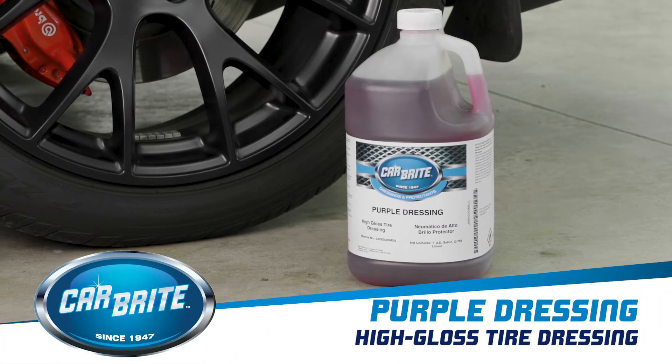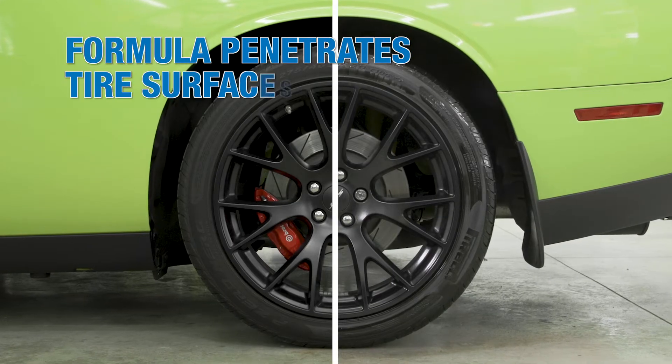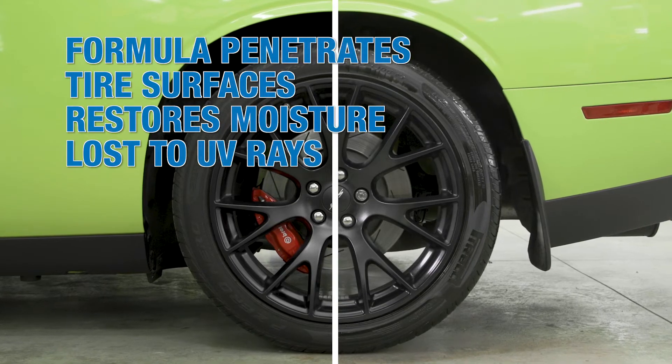Purple Dressing is a premium, fast drying, and high gloss tire dressing that provides a deep, rich shine and protective barrier to tires and other exterior rubber and plastic surfaces.